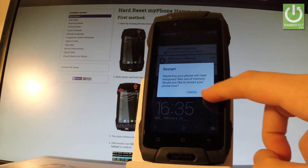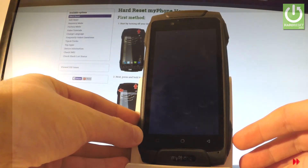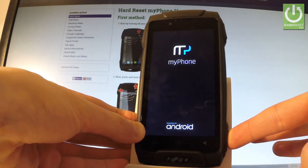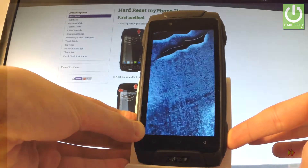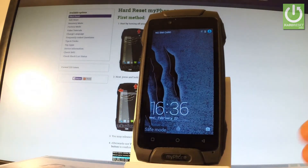Tap OK to confirm the operation. When the phone logo appears on the screen, start holding volume down and keep holding volume down the whole time.